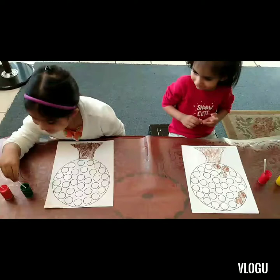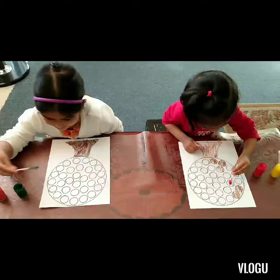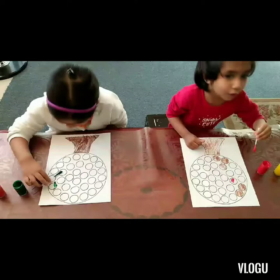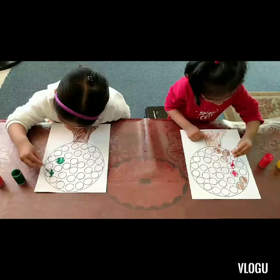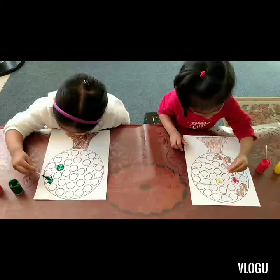Yeah! What color are you going to use first, Aiza? Green! And Aliza, what about you? Pink? Is that pink? It's red! And Aiza's using green. Okay, color in the circle first. I'm gonna start with this one first, I'm gonna get more. Okay, nice and colorful!